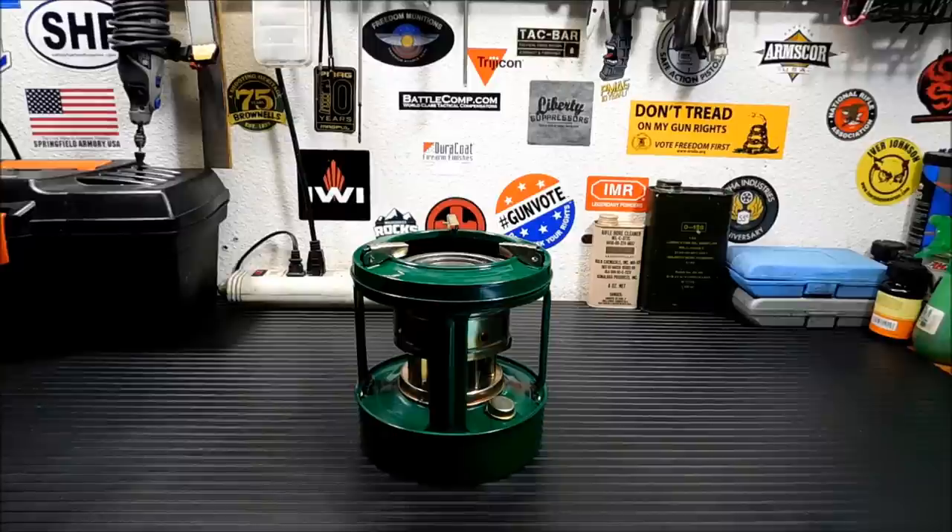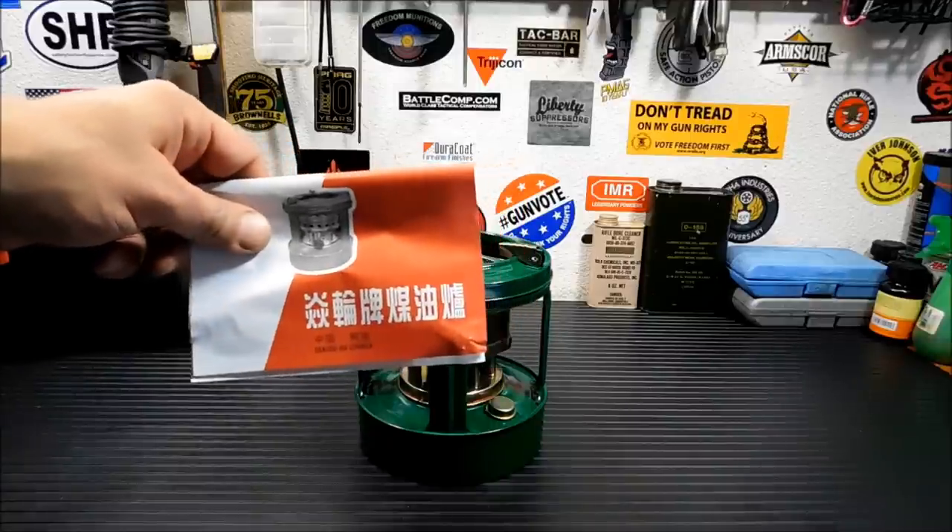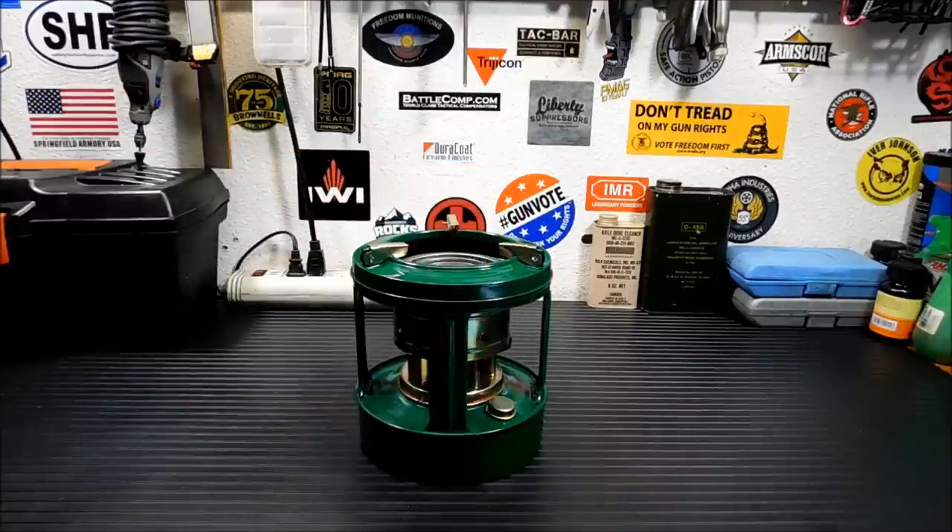It was very inexpensive — 18 bucks, free shipping. Of course it's made in China. But it works great and I really like it. The brand name on it is Winter Eco, E-C-O, and I'll put all that information and a link to it in the description below. I've always thought these stoves operate in a very cool manner.